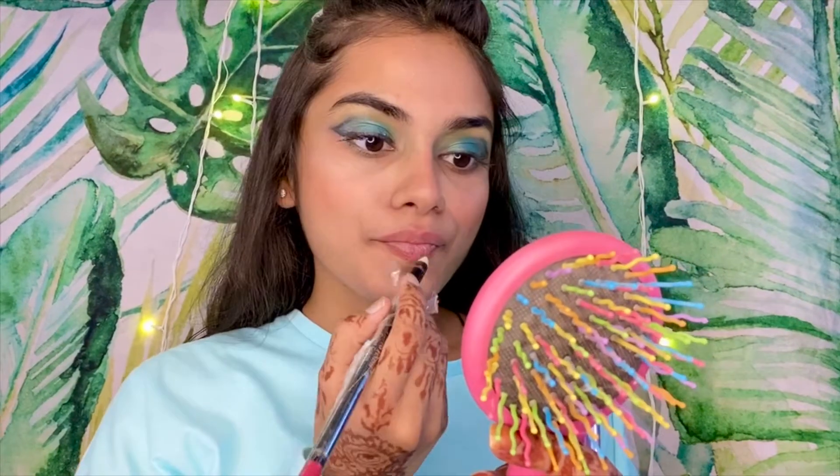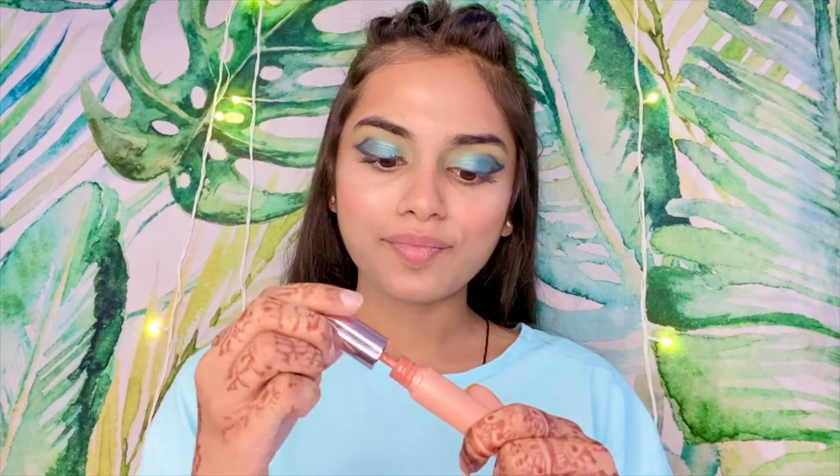I applied the same green eyeshadow to enhance my eyes. Here I'm using a normal lip liner. Now I'm using Lakme 9 to 5 lipstick in a new shade — my favorite part. I was applying it very easily, and you can see we are done.